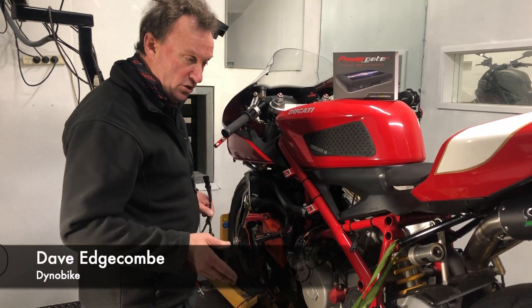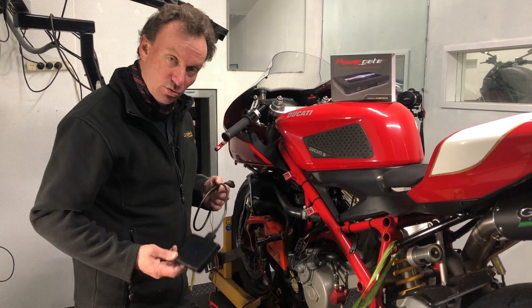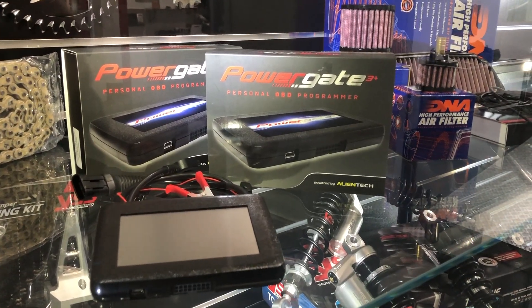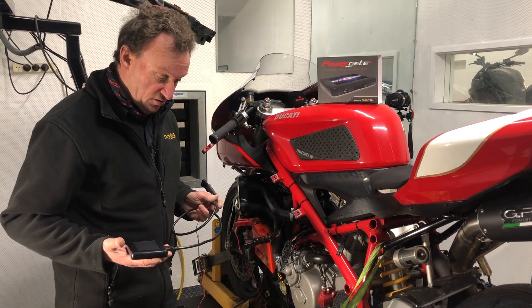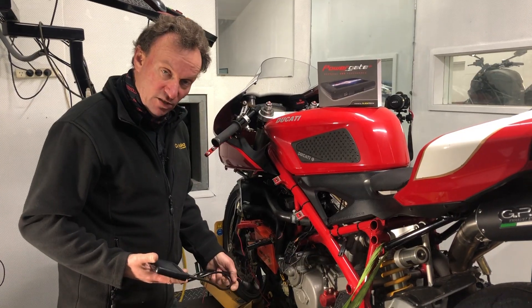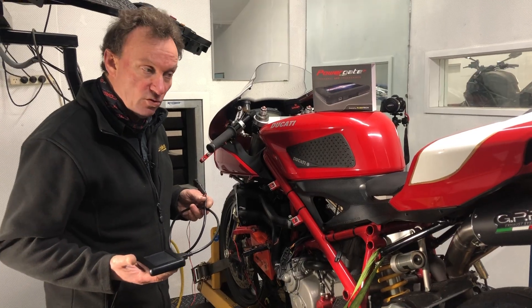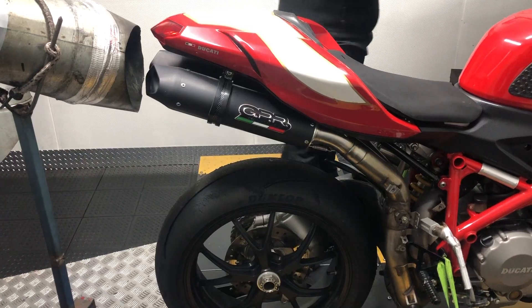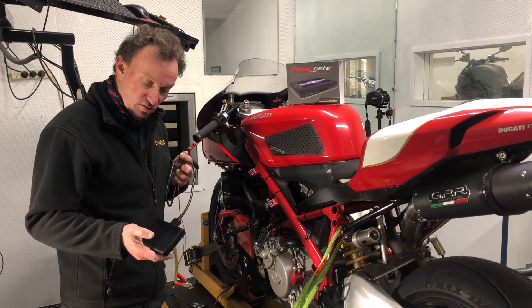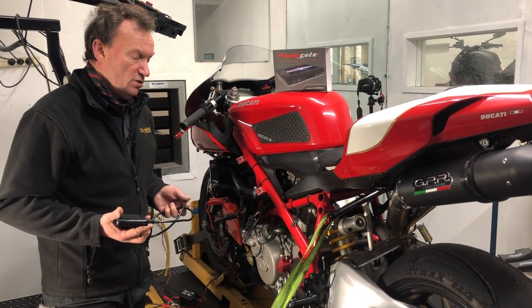We're going to do a custom dyno tune on this bike, but we also have a new product called PowerGate 3 Plus. It's a standalone flash tuning module - we plug it into the diagnostic port on the bike, read the original file out of the ECU, match that to some of our pre-configured tune files for various setups - full systems, three-quarter systems - and then load that tune into this module and write the file back into the ECU.